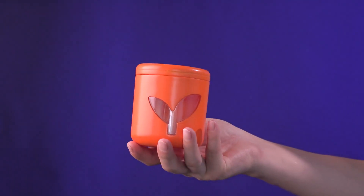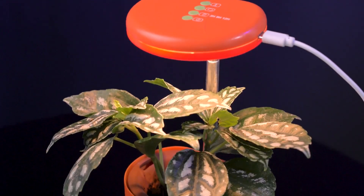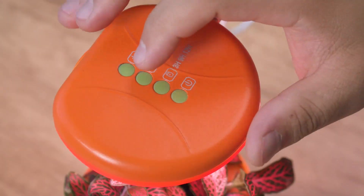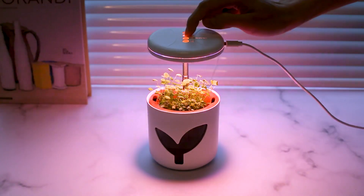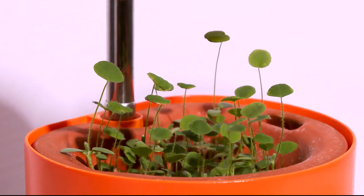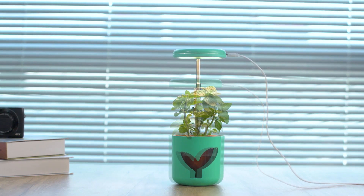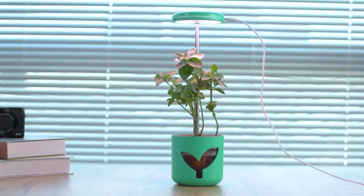Powered by 37 high-performance LED beams, this revolutionary Mars Planter ensures optimal photosynthesis. With three adjustable light modes, it provides plants with the essential wavelengths necessary for year-round growth. The adjustable height and time setting features allow the light to adapt and accommodate the plant's growth.